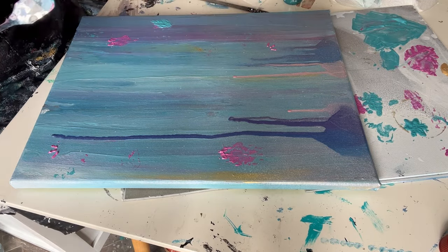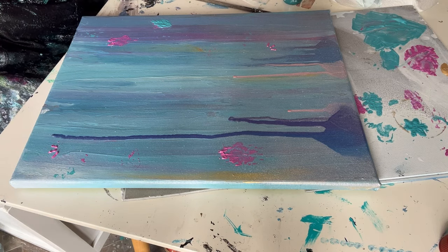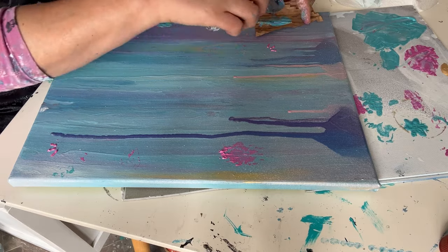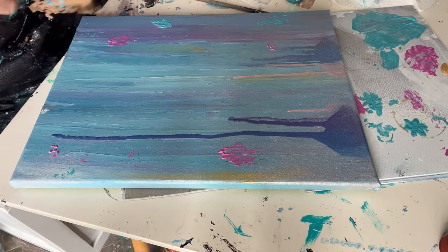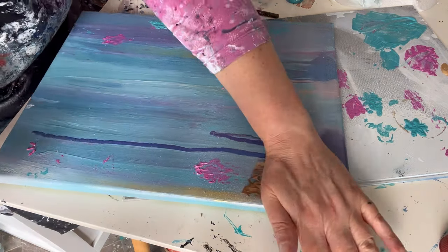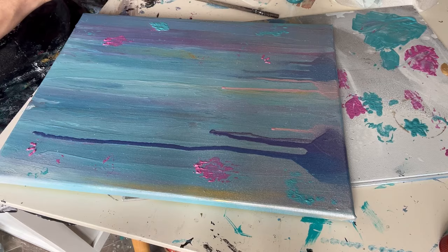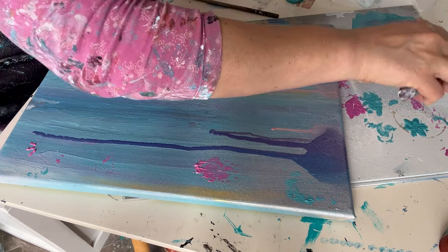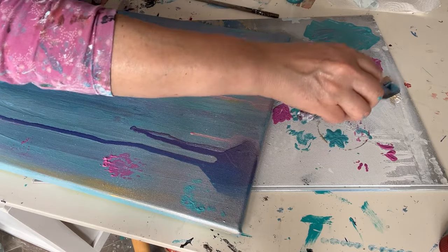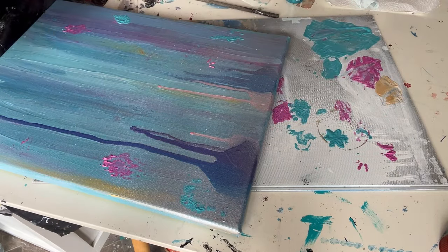Then my little mandala stencils — I used them randomly to create patterns up and down the canvas. I didn't want to put too much on the outside because I wanted the dragonfly to be the star of the show. I'm using all the colours I intuitively fancied — there's that beautiful teal by Golden — using my flat palette knife just to spread the paint into the stencil.